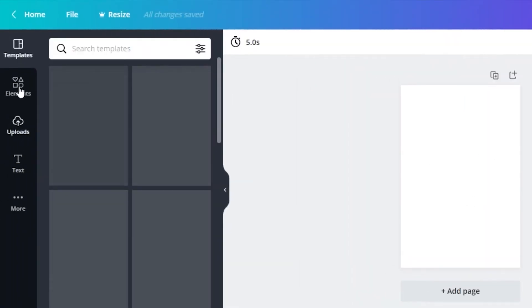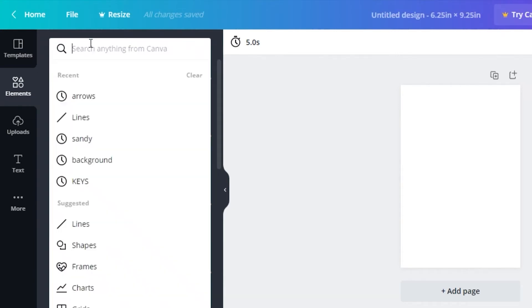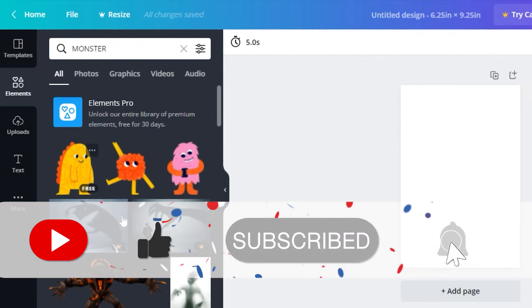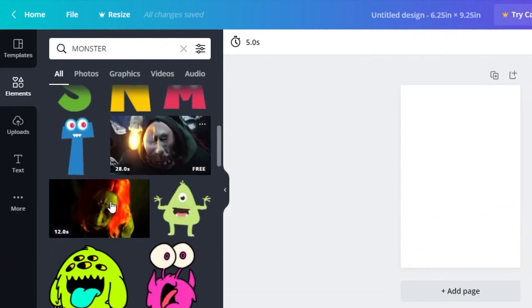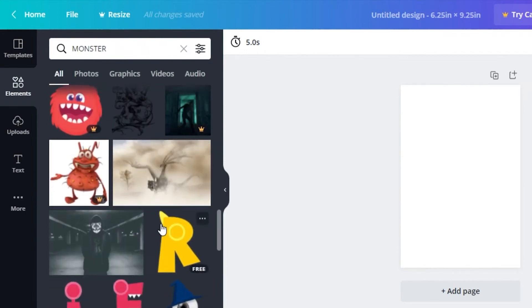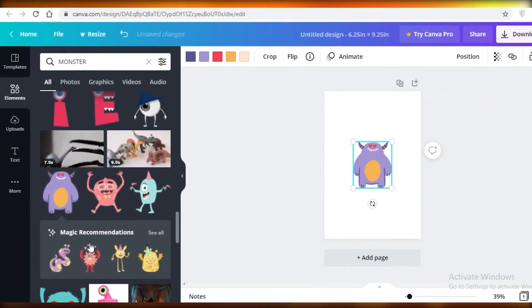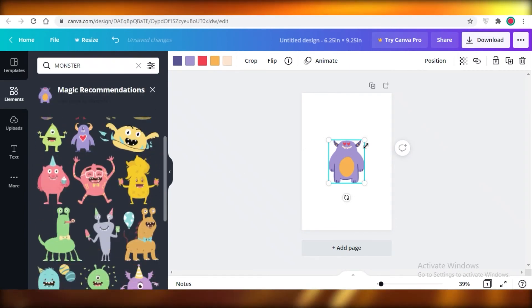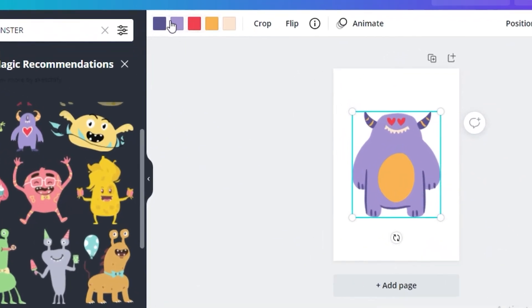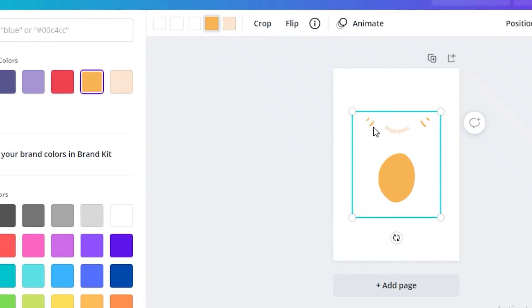Click on 'Elements' on the left side in Canva. Let's say we're making a monster coloring book — search 'monster' and you'll see cute little images appear. Make sure they're vector images, which are images without a background. Even though these are colored cartoons, you can select one, and on the top left you'll see the color options. Select each color and change them all to white.